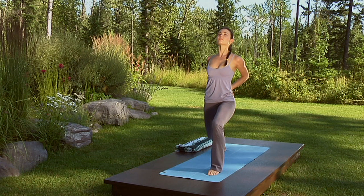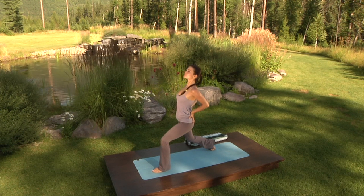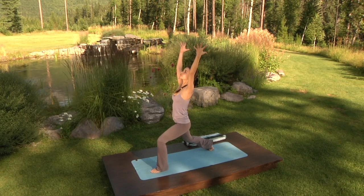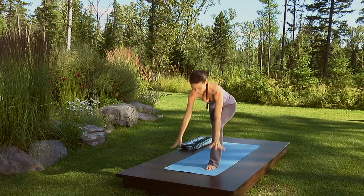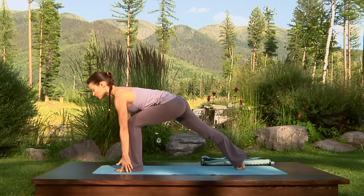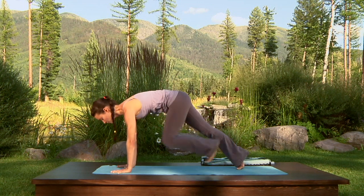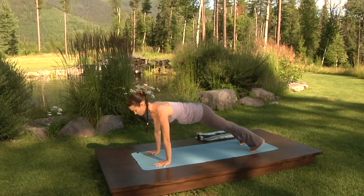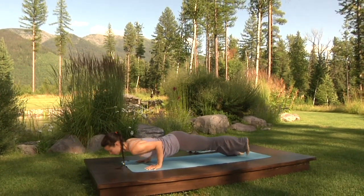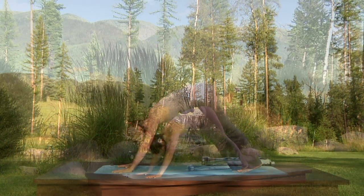Scoop the belly in, draw the navel in and up. Use your core to protect your lower back. Inhale, sweep the arms up and overhead. Exhale, fingertips to the mat. Find runner's stretch — reach the back heel back and the sternum forward. Exhale, plant the hands, step back to plank. Inhale here. Exhale, shift forward, bring the elbows back, chaturanga. Inhale, upward facing dog. Exhale, downward facing dog.